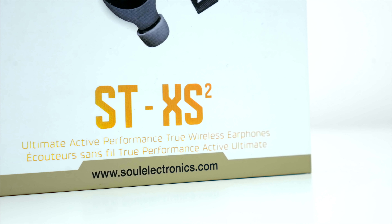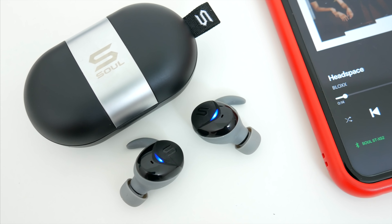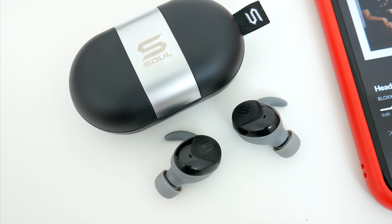The STXS version 2s are of course a refreshed version of Sol's super popular STXS earphones, and if you have a pair of those already, you'll likely notice some significant changes to the design on these, and a couple updates to the features and capabilities too.